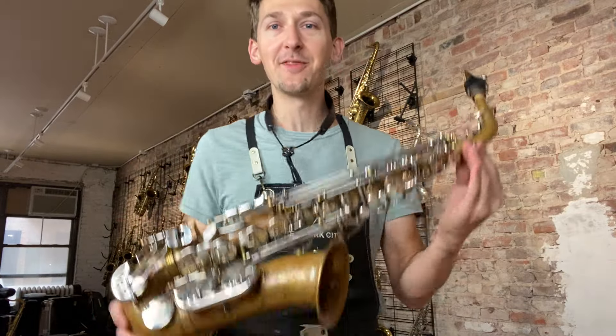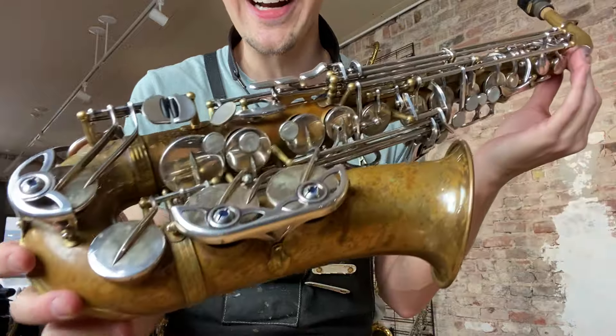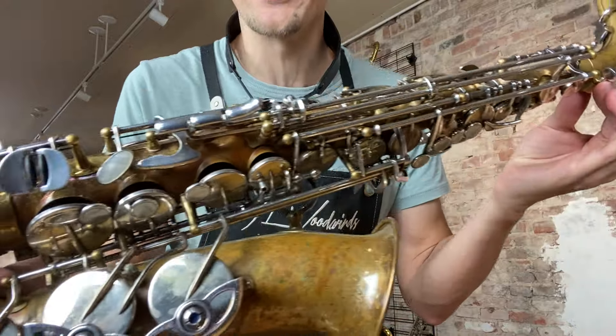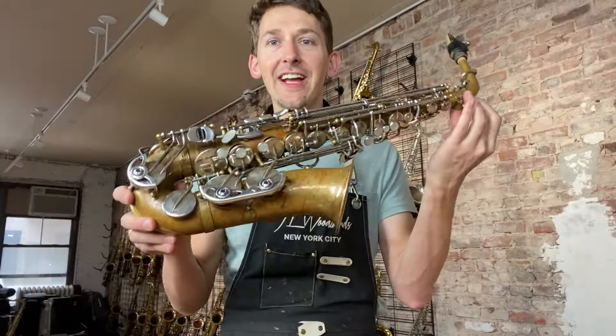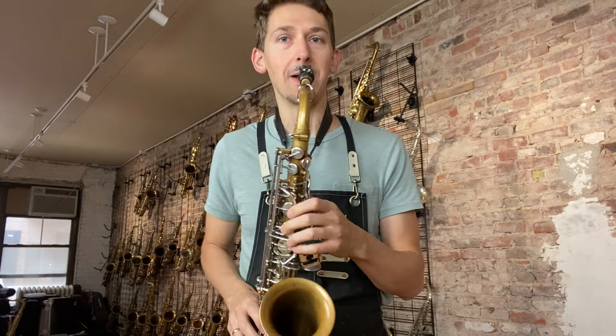Hey there saxophone fans! Check out this beautiful Yanagasawa AW020 bronze body unlacquered with custom silver plated keys. Yeah, it's an amazing sounding alto. Just check out the sound on this thing. It's super punchy.